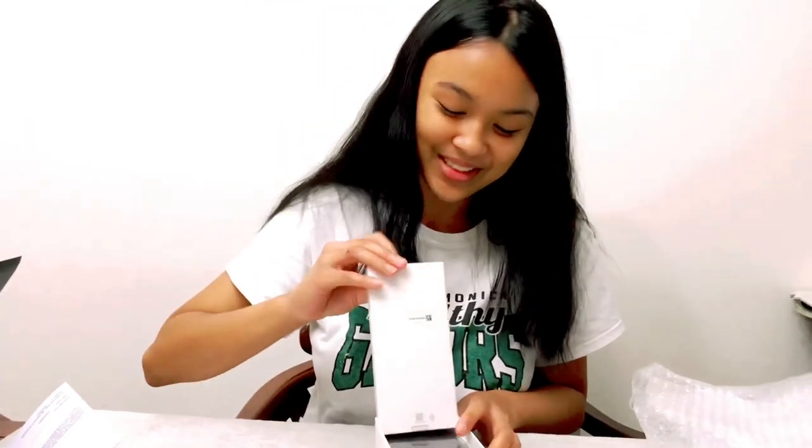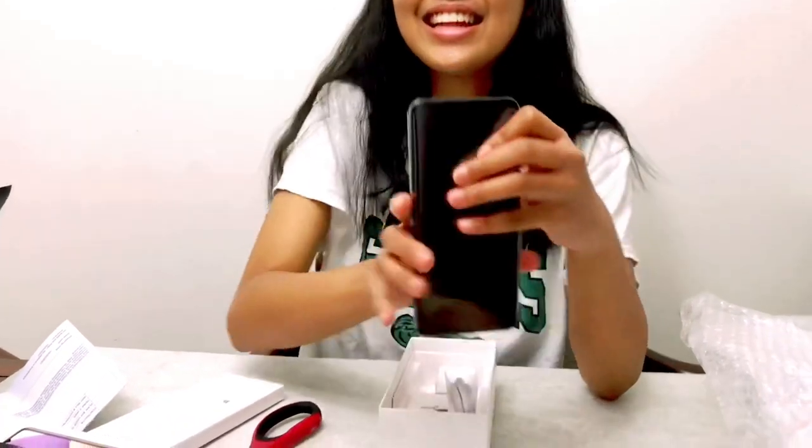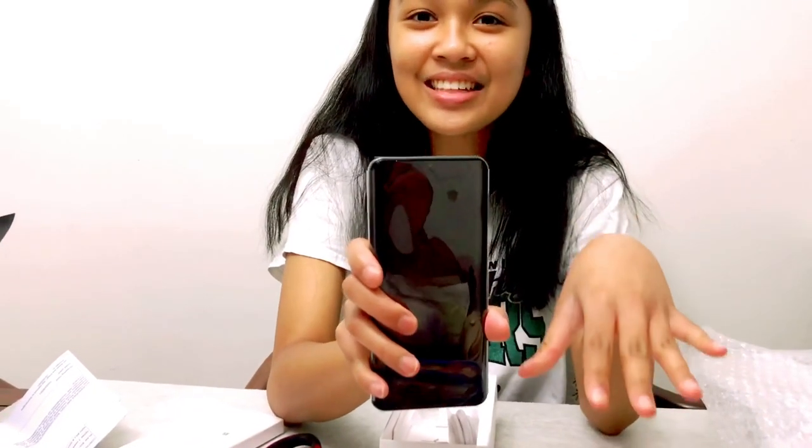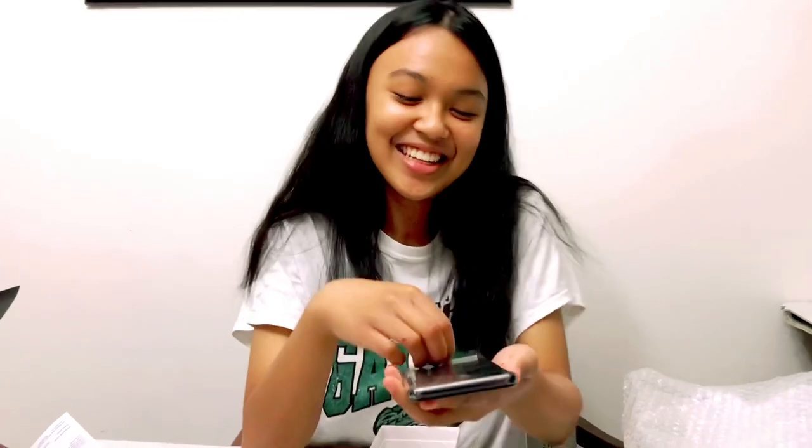Oh, it's huge! I remember when the S8 came out and my dad was obsessed with it. I wanted it too because I had a tablet at the time, so it was hard to adjust to a little screen and keypad. Over the years the keypad worked better for me, but this is such a huge phone — it's like half the size of my face.